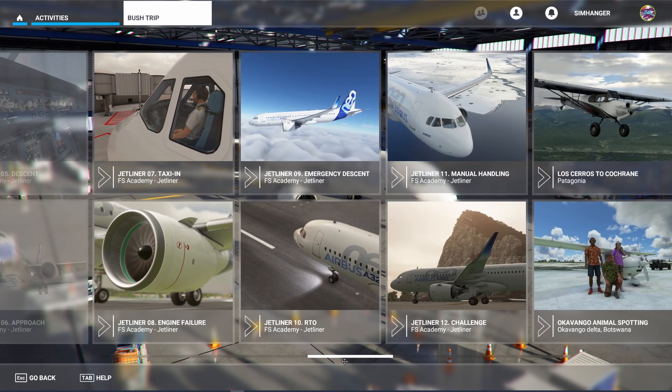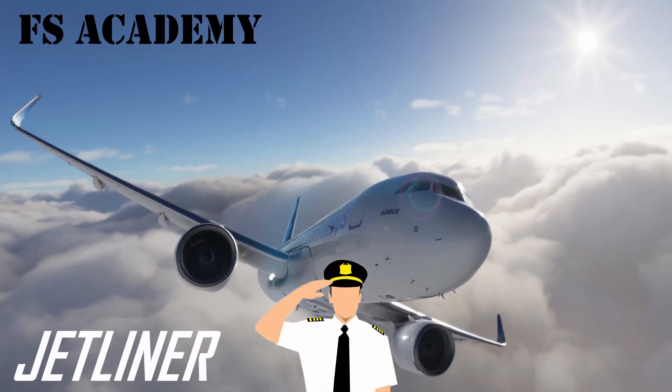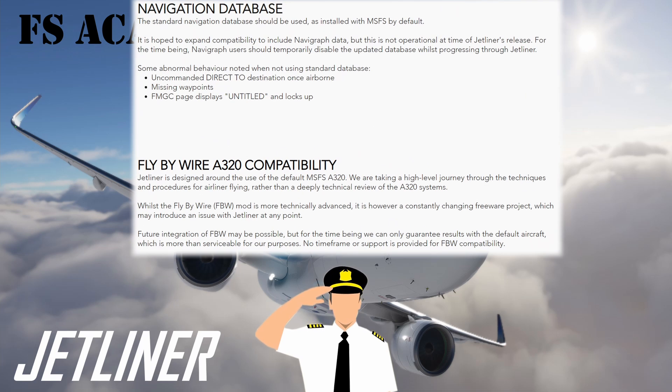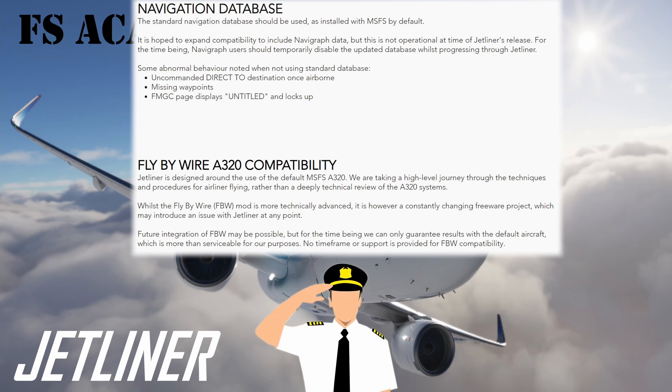The best and simplest way to demonstrate this is simply to do one of the modules. I've chosen module 2 — the takeoff and our departure from Gatwick. Before we do, let's be aware of some limitations with this package. For the FMS and flight planning to function correctly it requires the default nav database. It is hoped that Navigraph info will be supported in the future. It's also recommended that you use the default A320 for these tutorials, as the fly-by-wire version is a rapidly and constantly changing freeware project which may introduce issues with Jetliner.